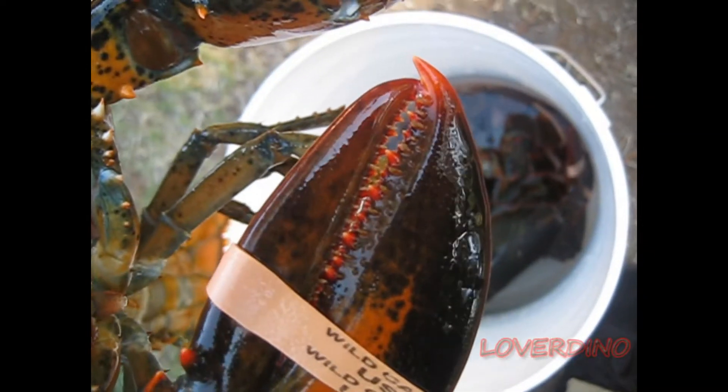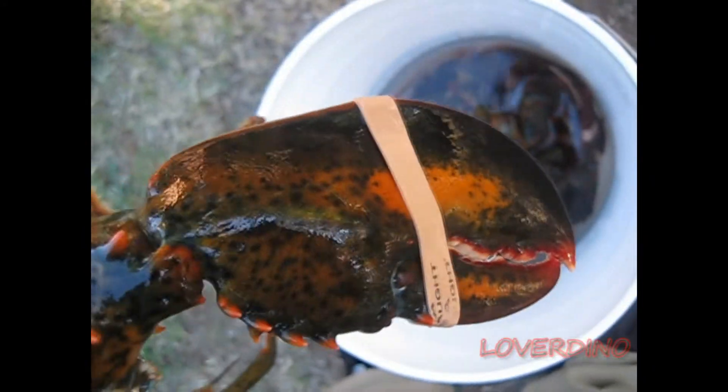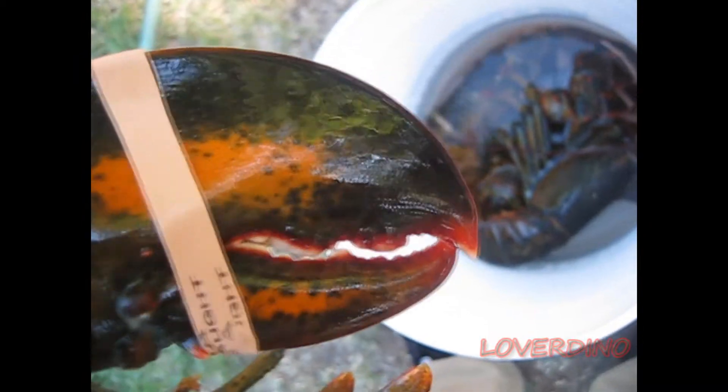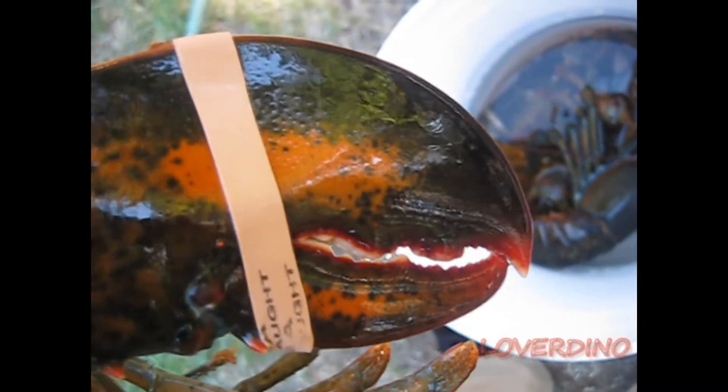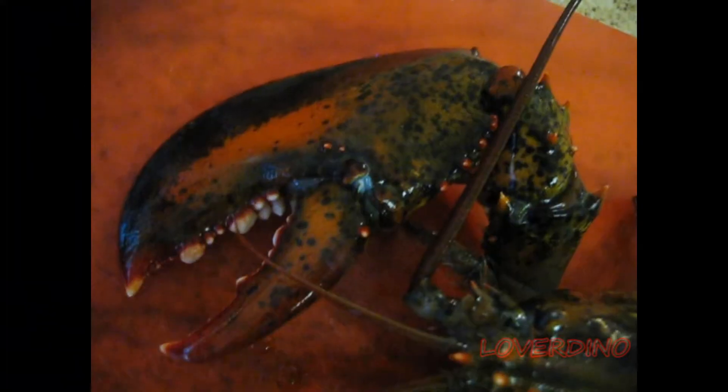This is a lobster, as you can tell, and it's a pretty big one. If you can see, the two claws are different because they have different functions, and I'll explain those functions in just a minute.